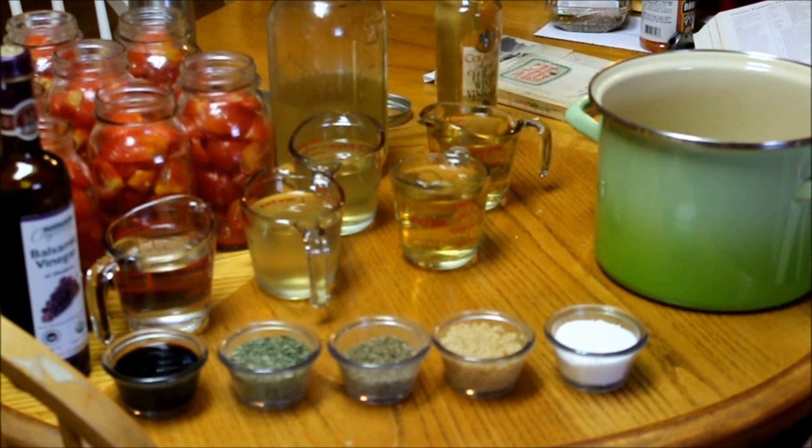My beautiful daughter is going to be assisting me with this, and yes this is a water bath canning method, not pressure canning. I will be using my pressure canner as a water bath canner. So let me introduce you to my daughter's hand as she adds the ingredients.